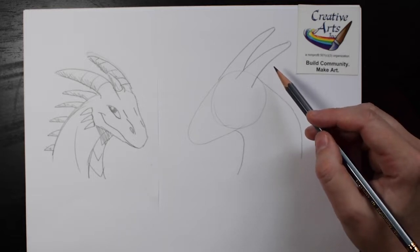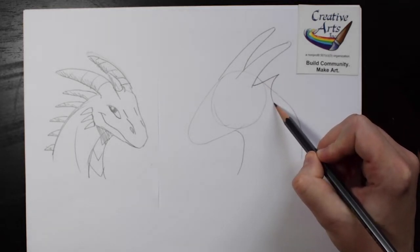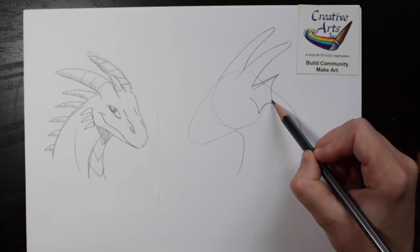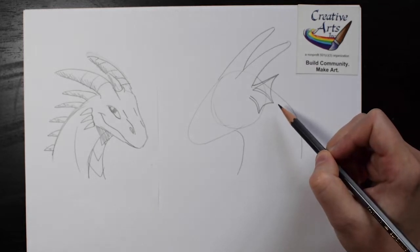On this dragon, maybe I'll make it a little bit different from my first one and add an ear. You can draw a line up, curved, and down. It almost looks like a little bat wing.